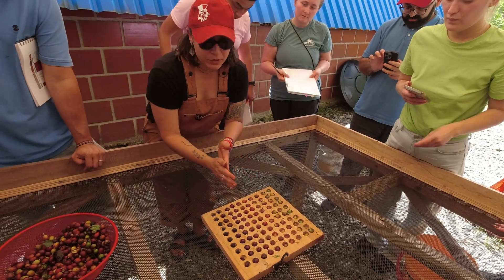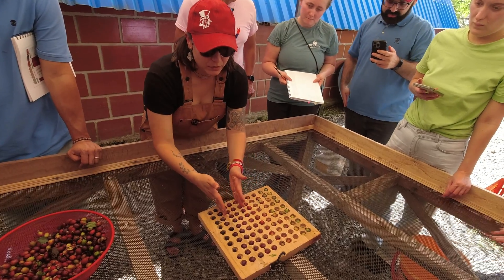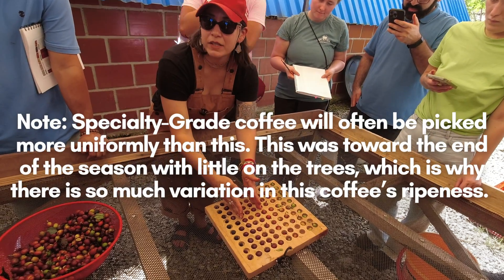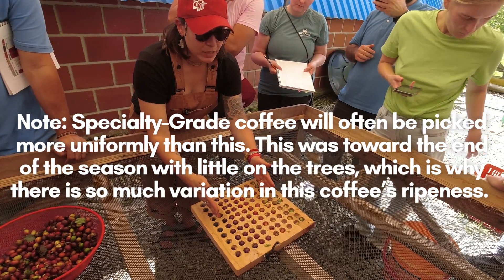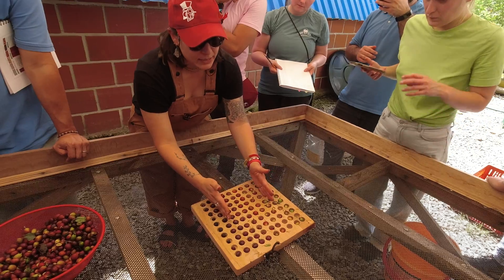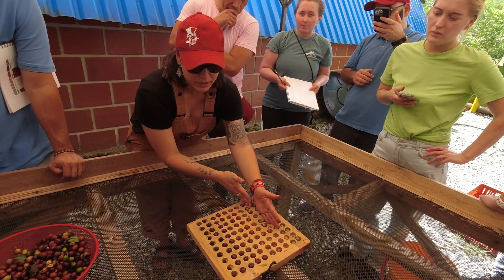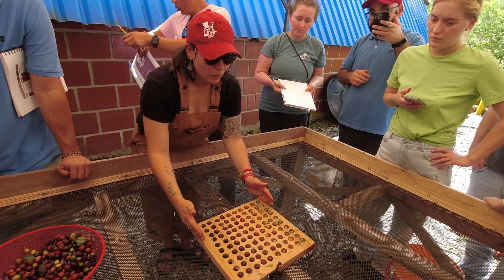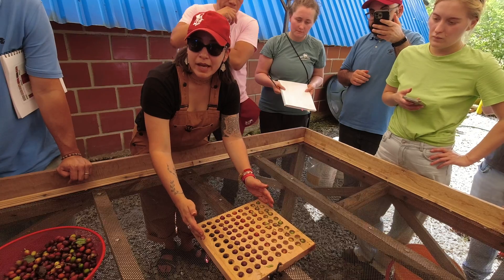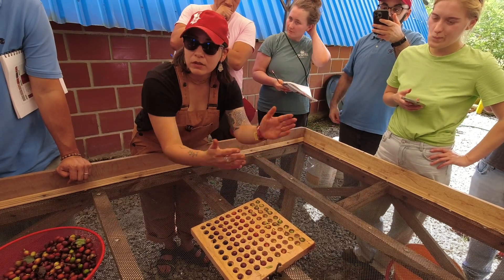It's up to you, as a producer, to decide where your line is. Some people can say only 30% of my coffee is good for specialty. Some people can say no, I'm much more relaxed — maybe 60%, I can have this tolerance. It's just about deciding what is your tolerance, and maybe certain coffees will go towards one profile versus another.